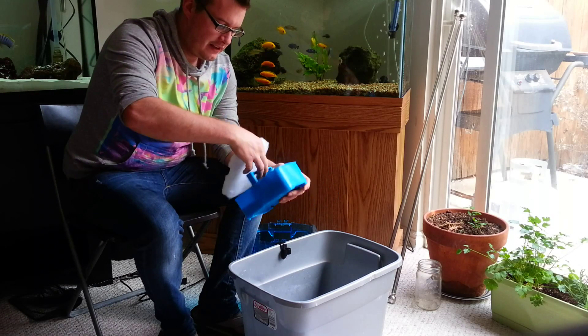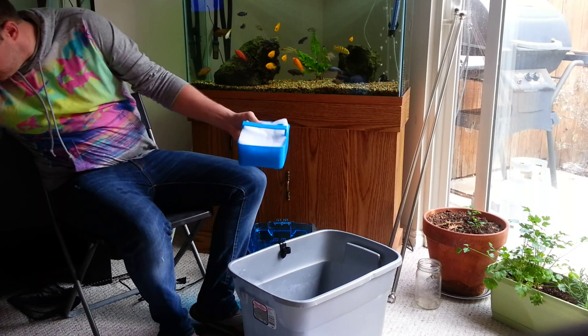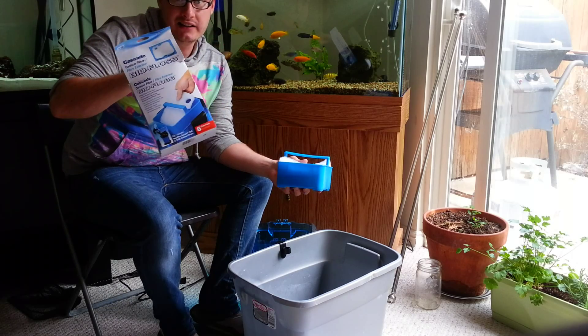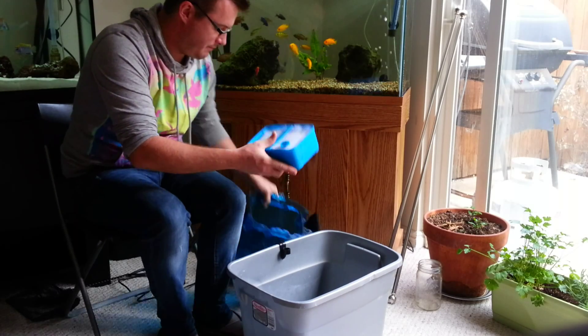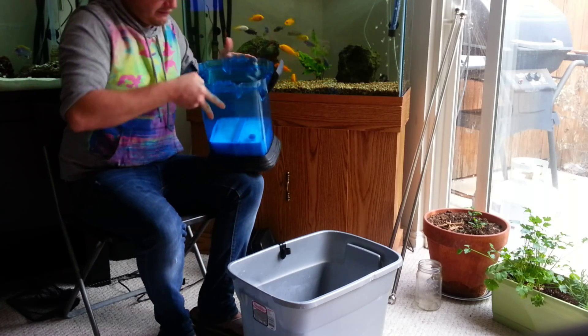I just put the coarse foam in the cartridge and then on top of it I put one of the floss filters — these are the Cascade ones, that's what I use until I come up with a different solution, which I'll cover in a different video. That places right in the bottom of my unit; make sure it's nice and flush along the bottom.